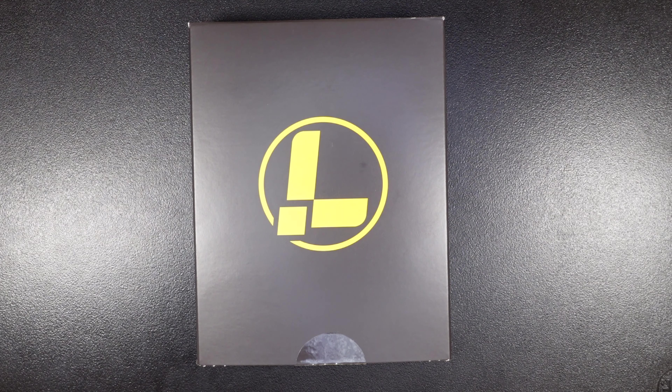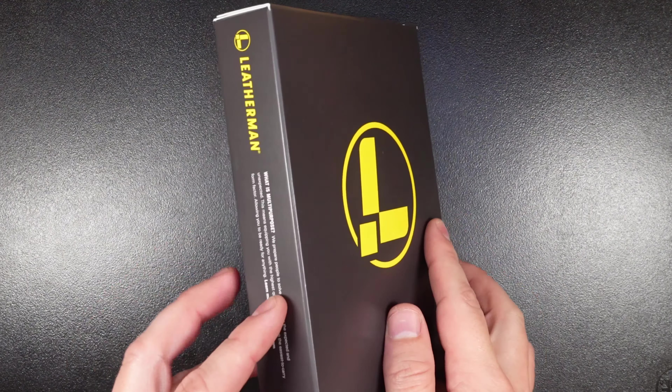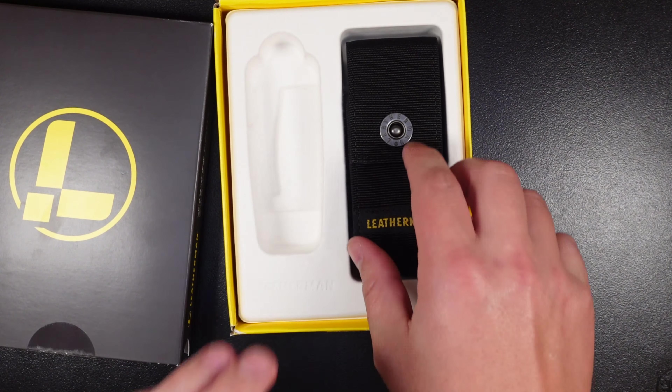Welcome back to the Gears and Tools channel. Today we're reviewing the Leatherman Charge Plus, Charge TTI, and Charge G10 Special Edition. I was going to do three separate videos for these different multi-tools, but I figured they were similar enough that it'd make more sense to do the review in one video and do a comparison as we go through them, so you can see the subtle differences between these models. There's a lot to cover, so let's dive in.